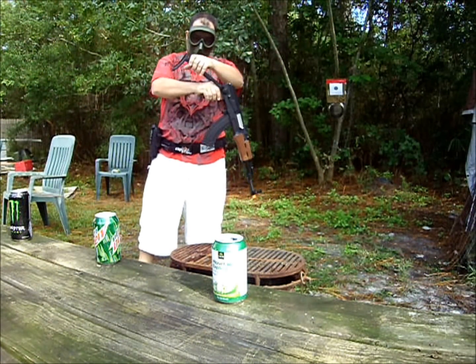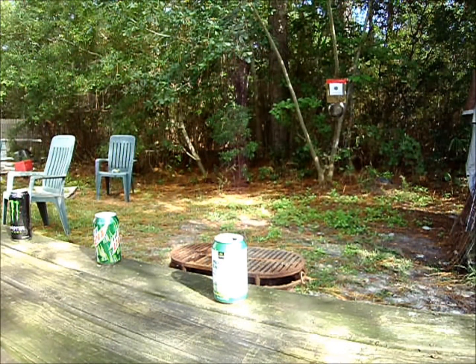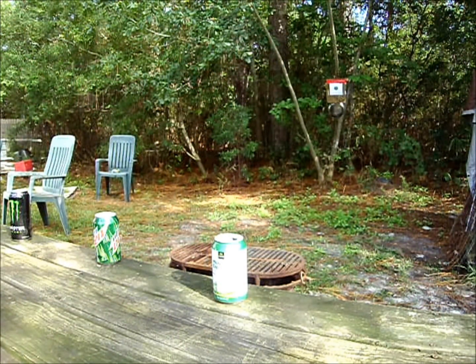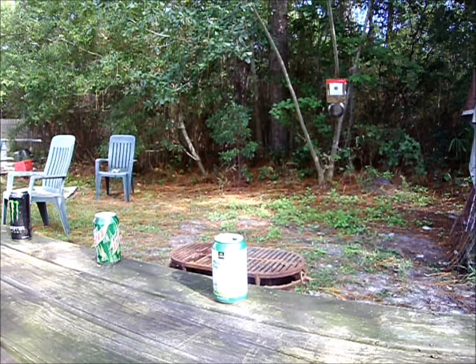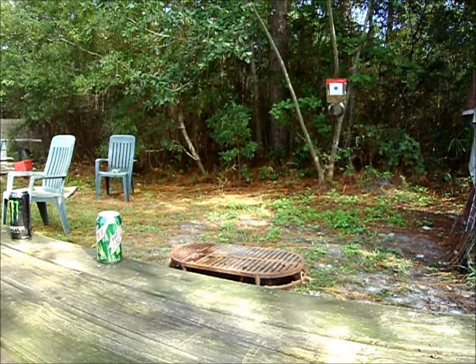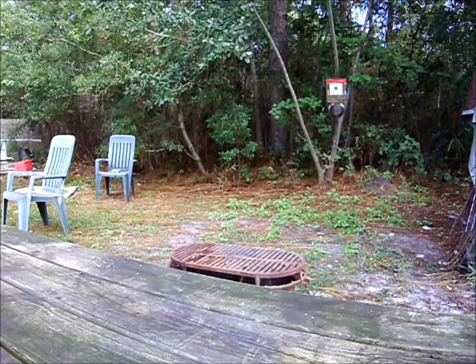Anyway guys, to get to the review, let's do this. It's going to go back about 30 feet. Semi mode — four shots. You can see it went down. You can see it went down.